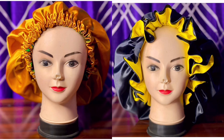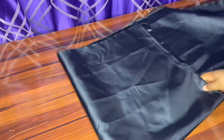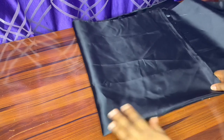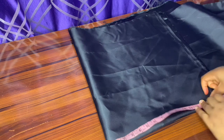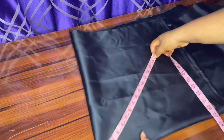Hey guys, welcome back to my channel! Today we are going to be making these two beautiful hair bonnets. First we'll start by folding our material into two, then folding it again to make it four. The next thing we are going to do is to mark out 15 inches all round, because this is the wideness of the hair bonnet. If you want yours bigger, you can increase the number.